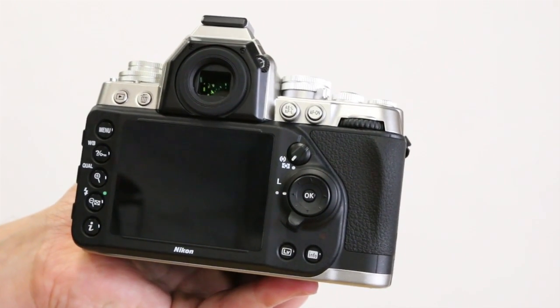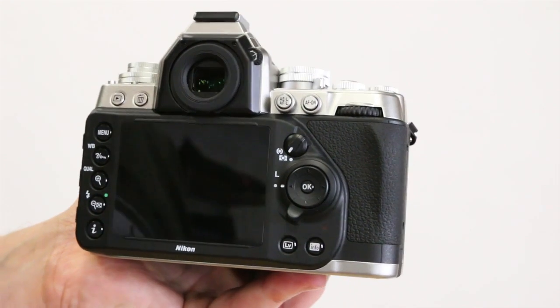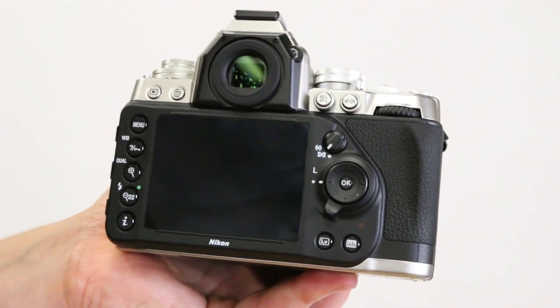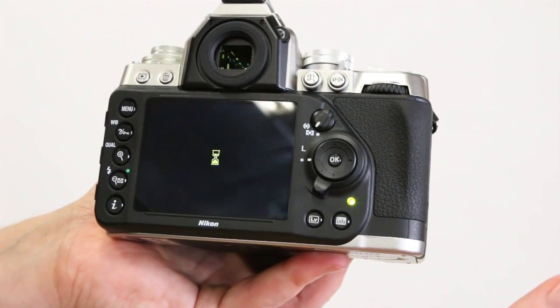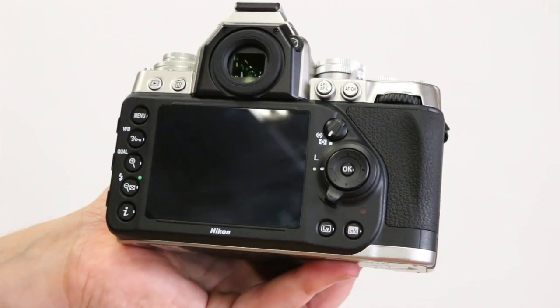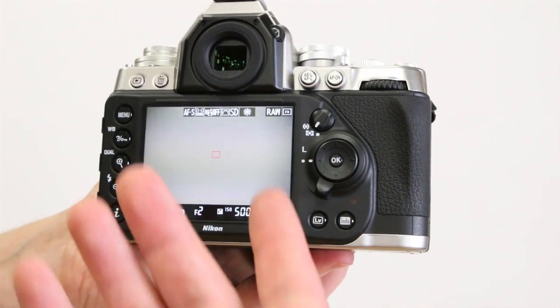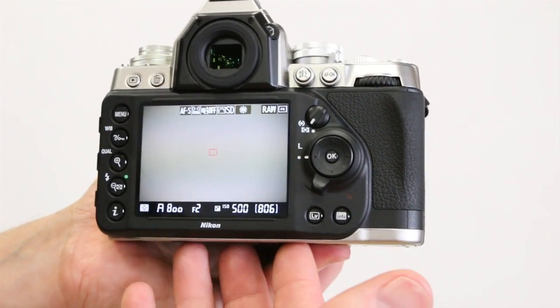The back of the camera has a nice and neat design, only having the buttons we really need in easy-to-find positions, and the buttons have a great feel to them. There's a live view function on this camera and the autofocus in live view is surprisingly snappy.